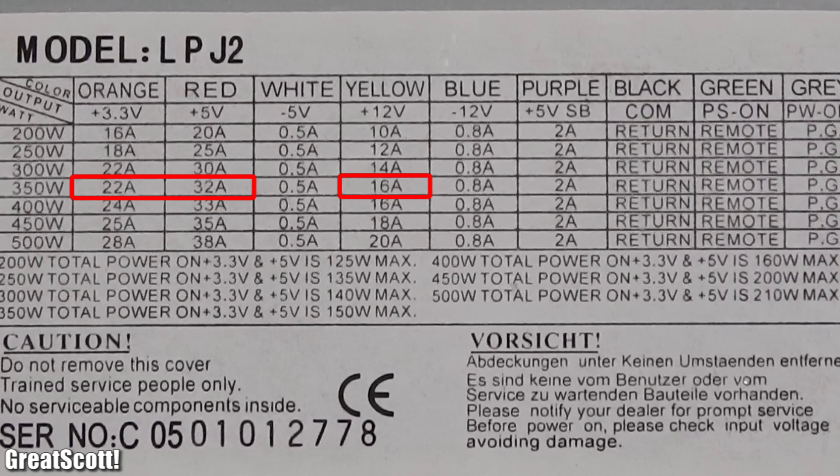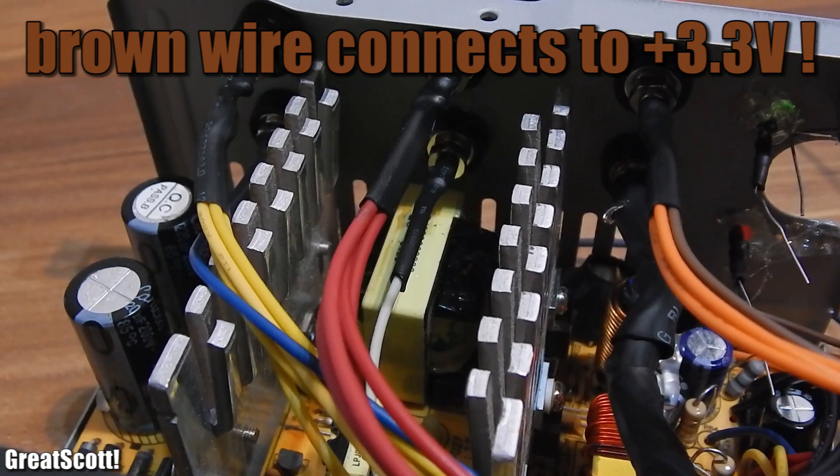In my case, because this is an old one, it's the 5V and 3.3V rail. So I'm going to save one more red 5V wire for later. If your supply has most of its power on the 12V rail, then save one yellow wire for later. Okay, the binding posts are done.